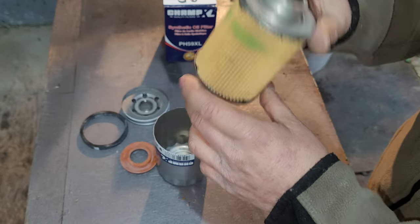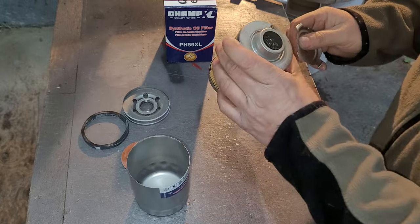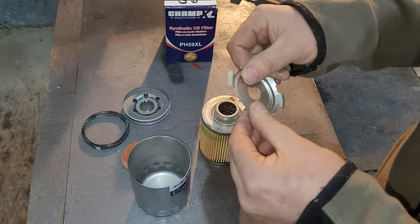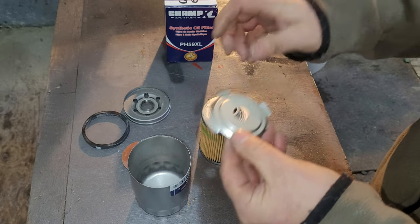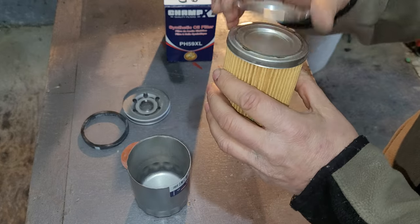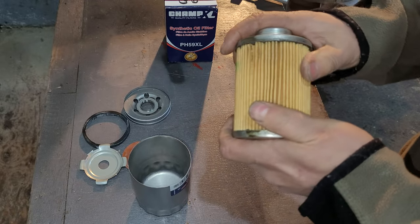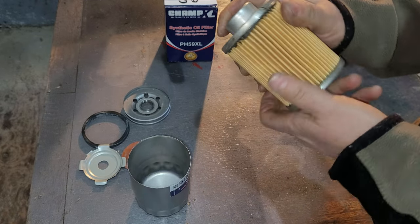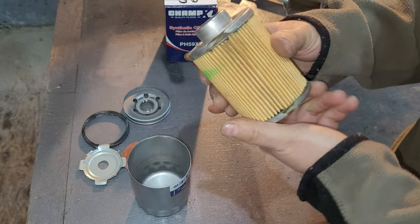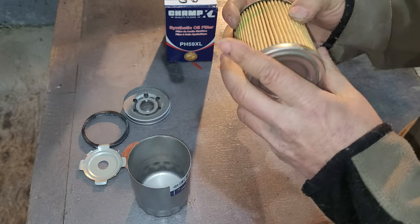I thought this had a bypass valve, but I don't see one. The spring is actually nice — fits in there well, better than some of the other stamp steel springs. The filtration doesn't feel as papery as some others — it feels like a synthetic blend that will actually do some filtration.